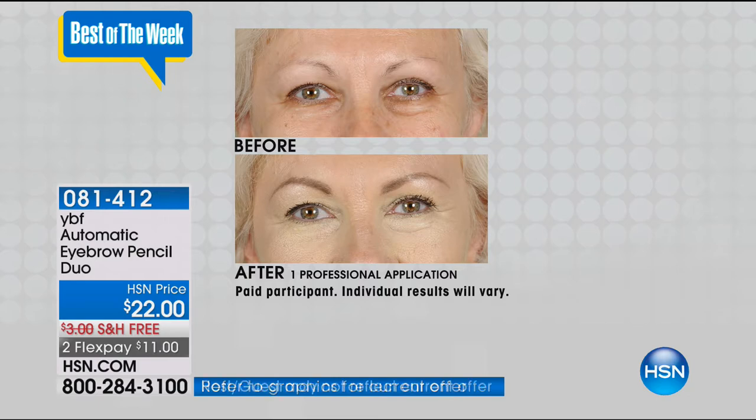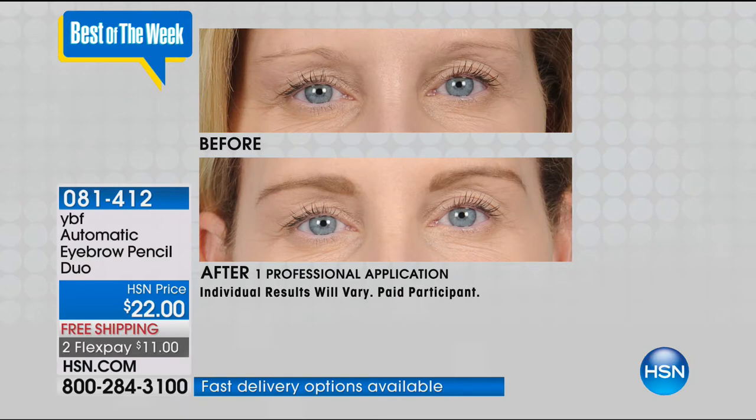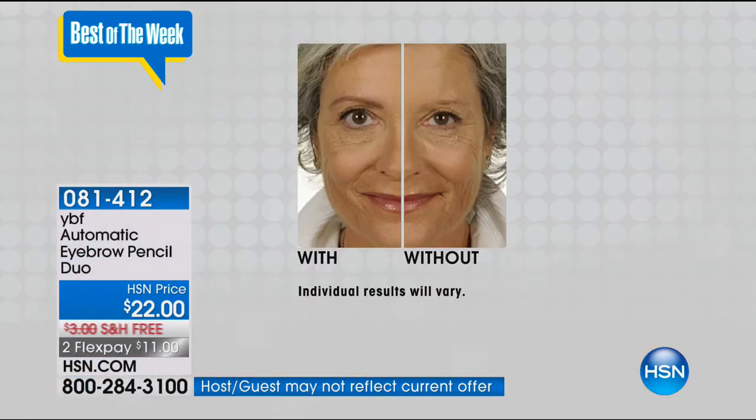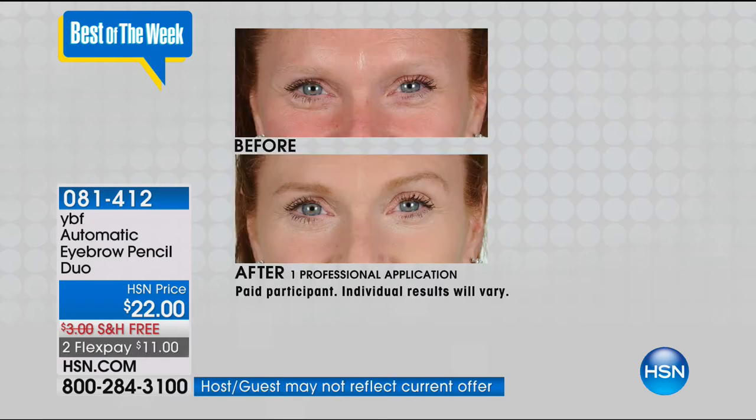When you want symmetry, balance, and harmony to your face, you want brows. Once you start doing your brows, you'll go, 'Oh my gosh, I can never go out the front door without my brows.' It really does complete your look - it lifts the appearance of your eye area. You look more alert and awake. When you don't have brows, the eyelid looks heavy because there's no frame, no shape, no balance. In the after with the brow pencil, it looks more lifted and higher.